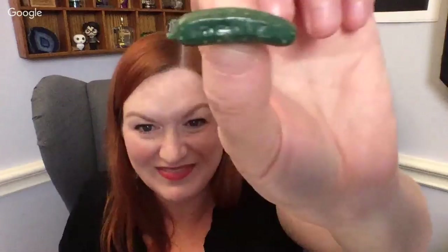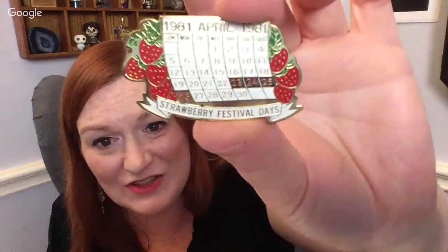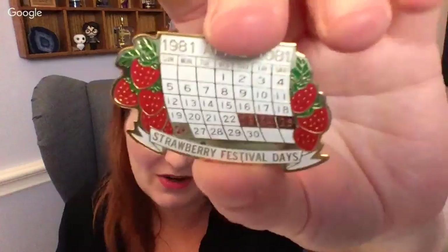Something else that was pulled out right when I pulled out the Natchez pin — look, ready? A Heinz pickle pin! I have a feeling my little one's gonna want this. And then this one — in Pasadena, not California but Pasadena, Texas, we have the Strawberry Festival. This is from the Strawberry Festival 1981 — it's a pin with a calendar of the Strawberry Festival days!